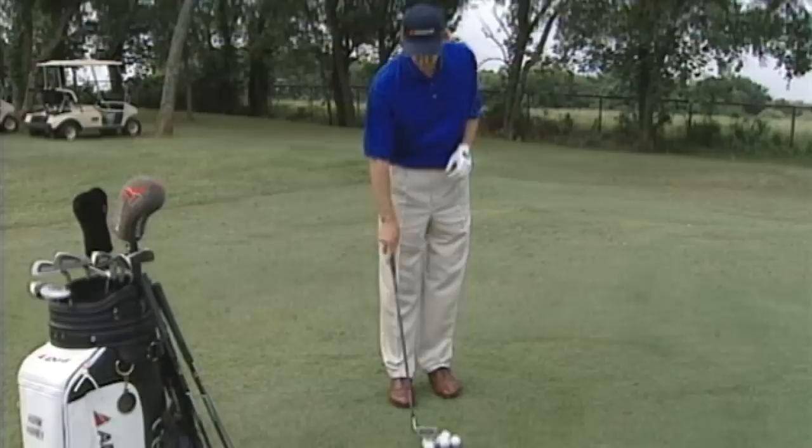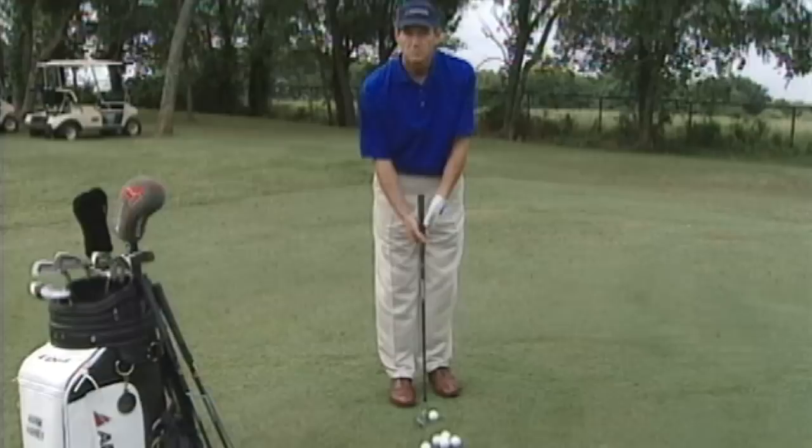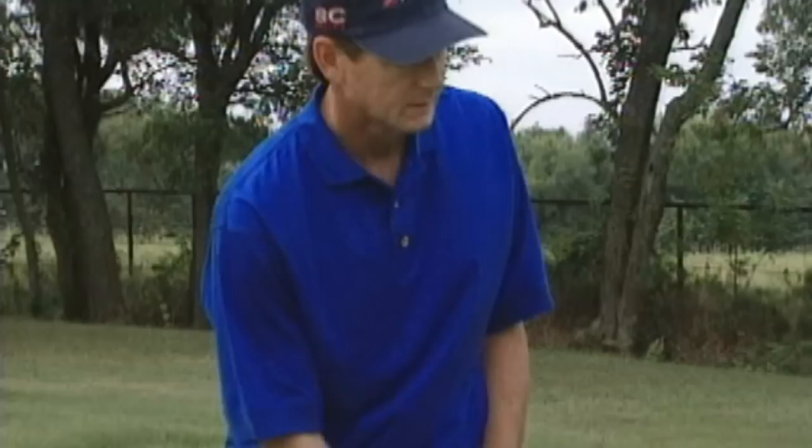Wrist firm, weight forward, ball back in the stance. Remember, it's a firm-wristed stroke. Ball back in your stance, weight forward, your center forward. Minimum amount of air time, maximum amount of ground time. You'll take strokes off your game.